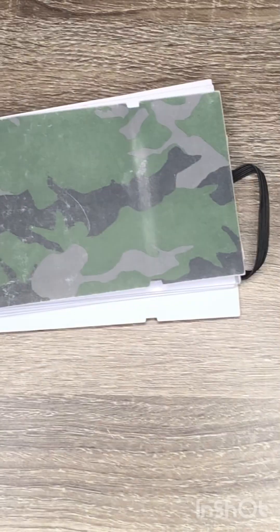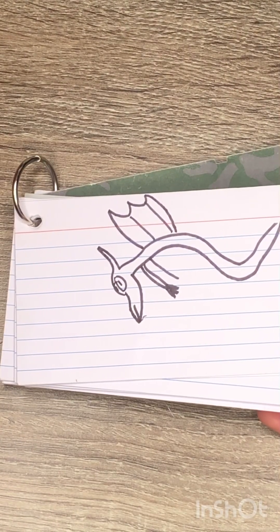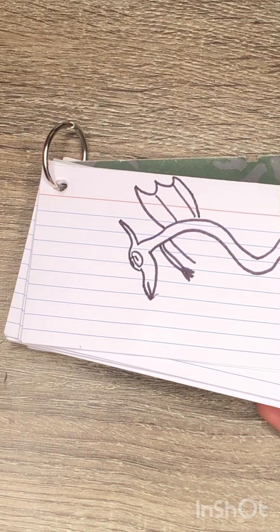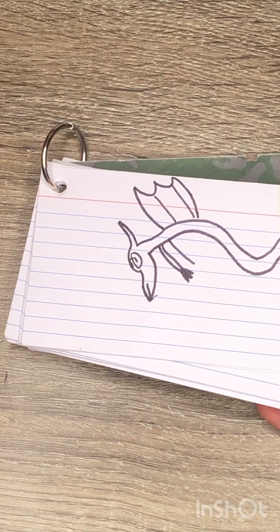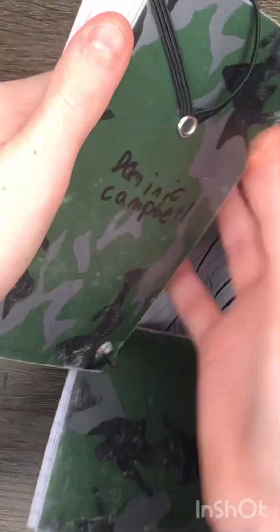Sketchbook number one. For this one I kind of forgot to record the audio, but let's see me struggle. I don't know what to say about this one, it kind of looks like if Harry Potter had a budget cut.